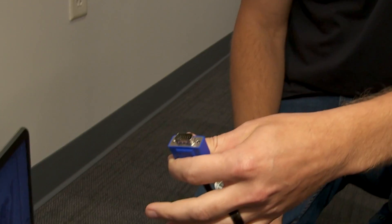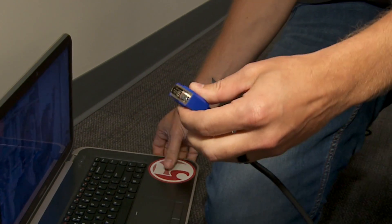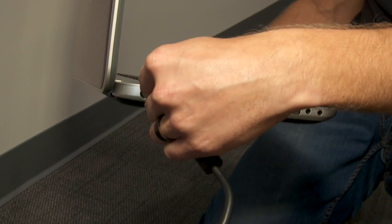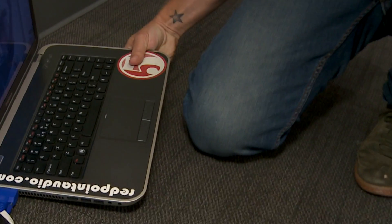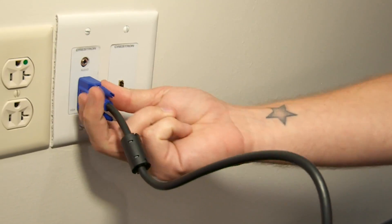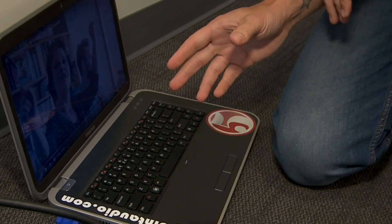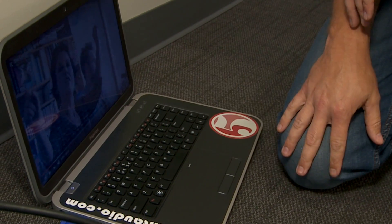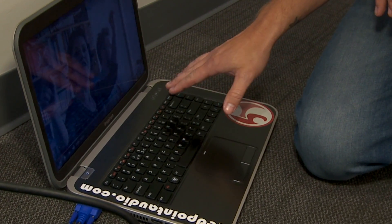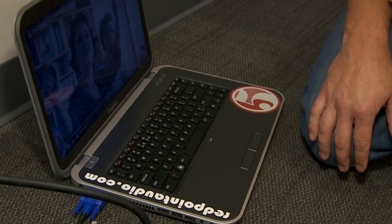This is a VGA cable, used with older computers. You'll take that and plug it into your computer, and the other end is identical — it just plugs into the wall. Your computer should automatically switch and recognize it as another monitor. If it doesn't, it's usually in your F1 through F12 buttons — hold Function and hit whichever key shows a projector or another screen.